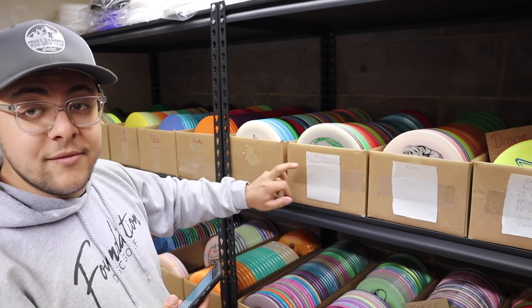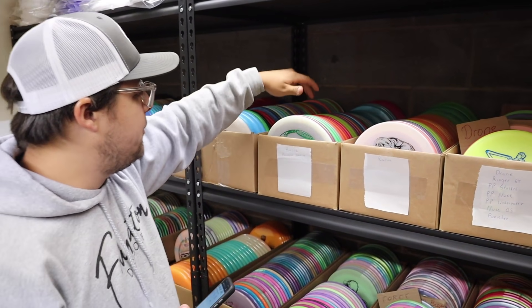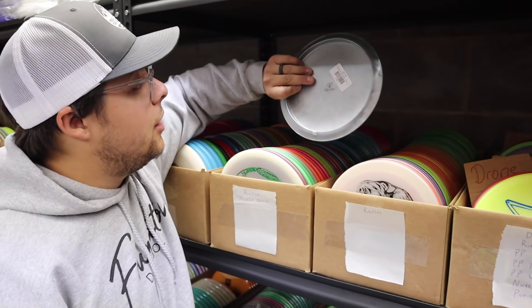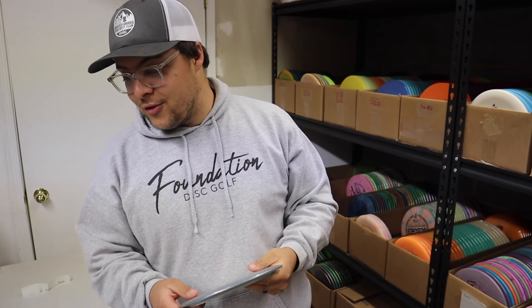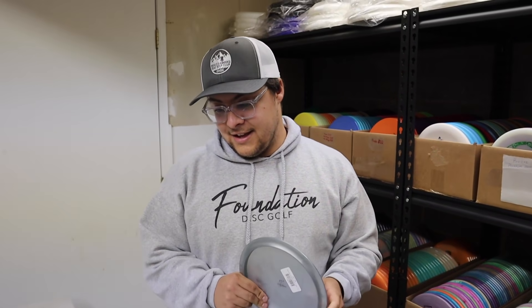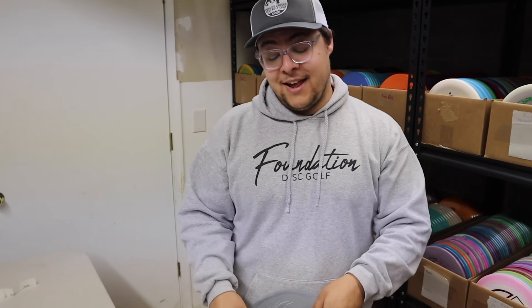Looking through the next box there are Buzzes and Phantom Warriors. Zach has thrown Buzzes before, so he takes the Phantom Warrior. He now has two Legacy discs and three silver discs overall.